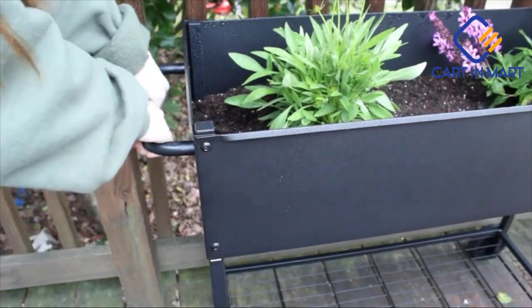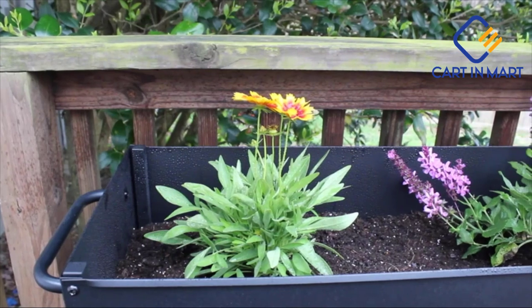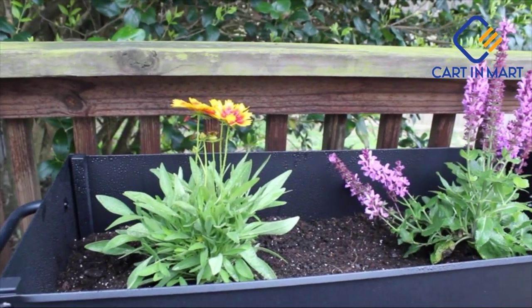The handle and wheels make it very easy to move this planter around to make sure your plants are getting the perfect amount of sunlight.